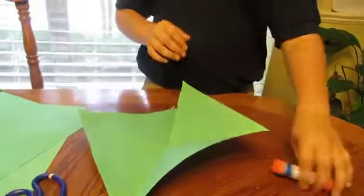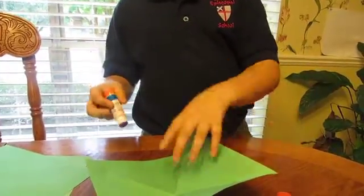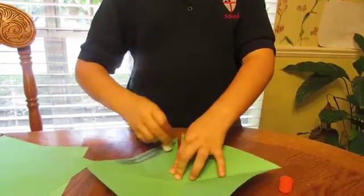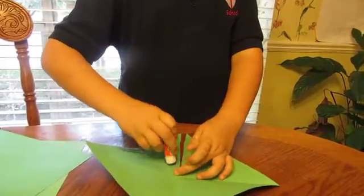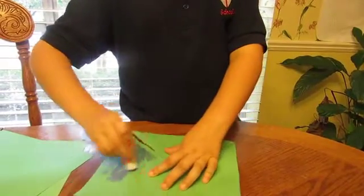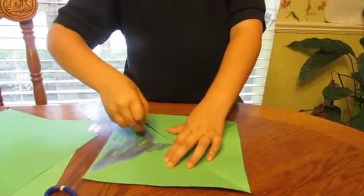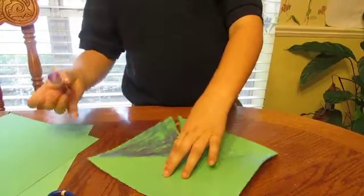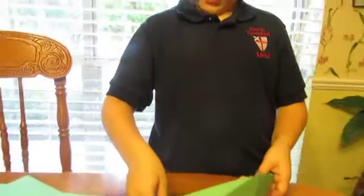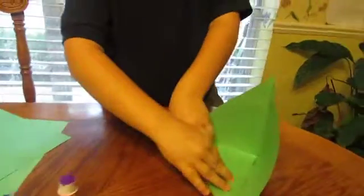Now, you will need the glue stick. You will need to glue this part onto here, that's why I am using the glue. Now, after you're done doing all that glue, using all of it, you will need to do that with it.